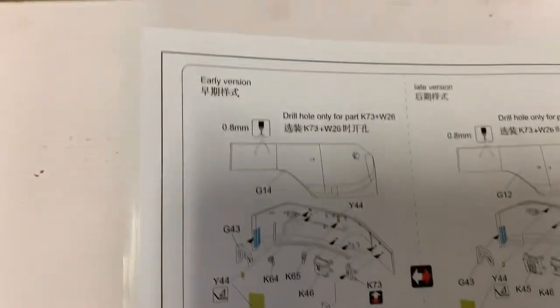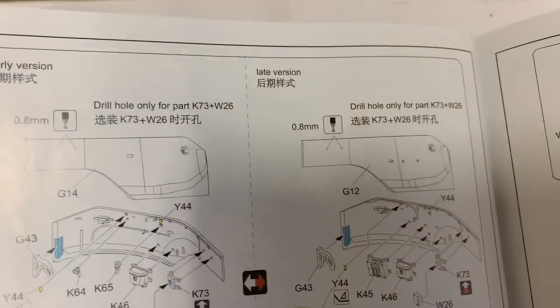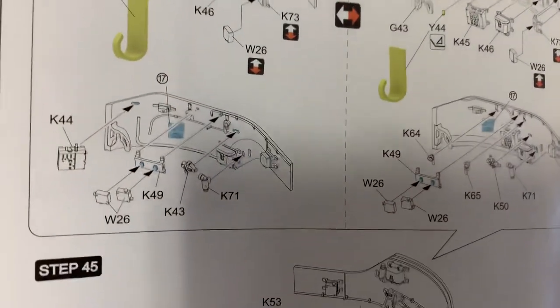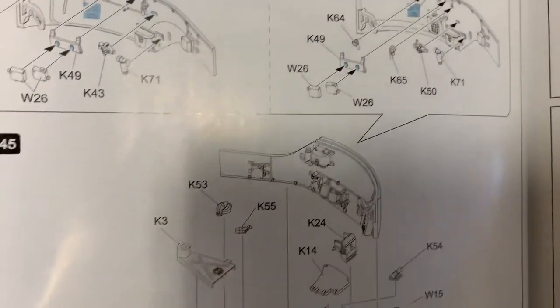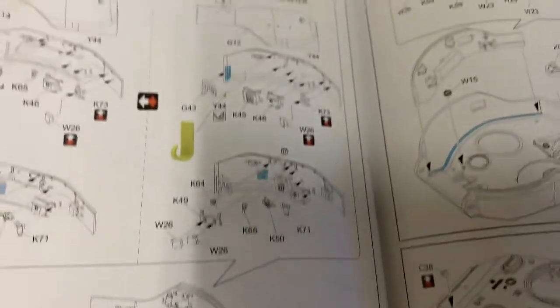Now we're getting into the turret construction. We have an early and a late version, so you know what you want to build. Options are always good. The turret — even the turret is multi-piece. The sides are separate.